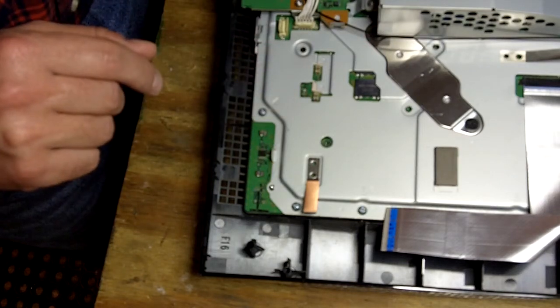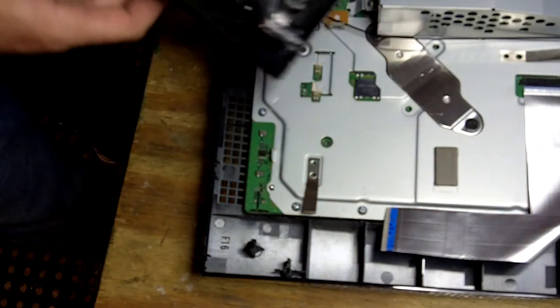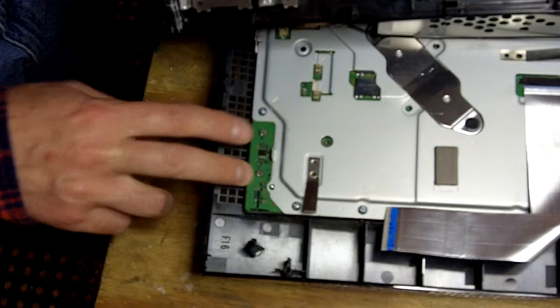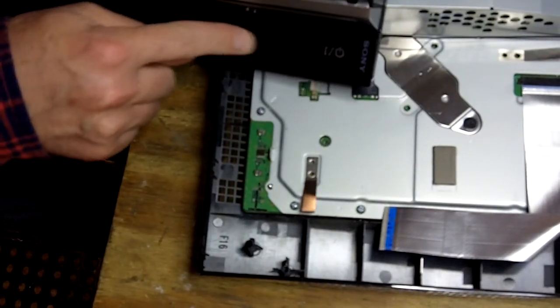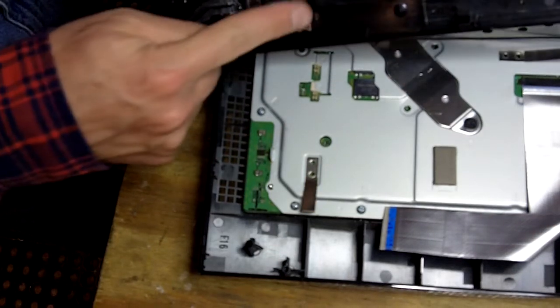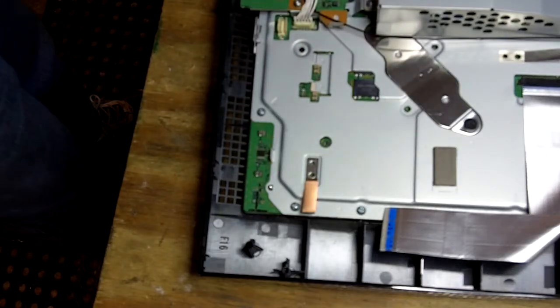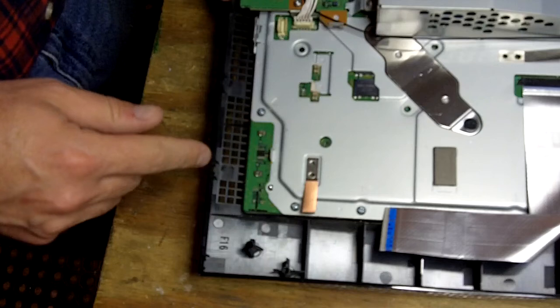Normally you should just very lightly touch it and it works. There's a contact that's made between those two springs and the underside of the cover. There's your eject, there's your power, and those springs make contact with these metal backs here. They don't make contact if the springs are crushed down, which can happen if the machine was dropped.